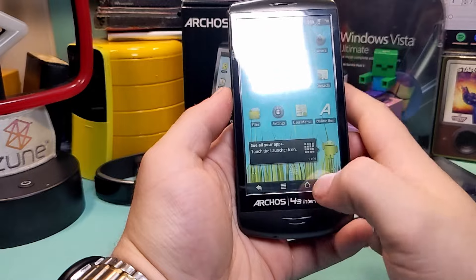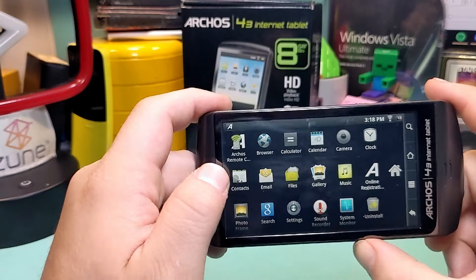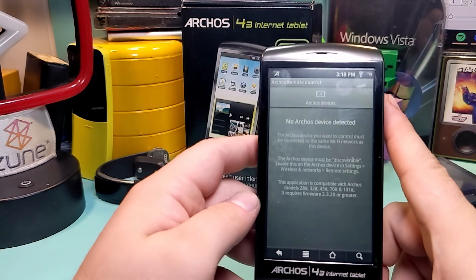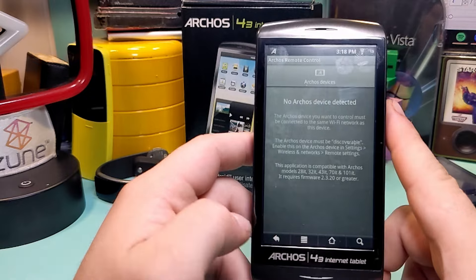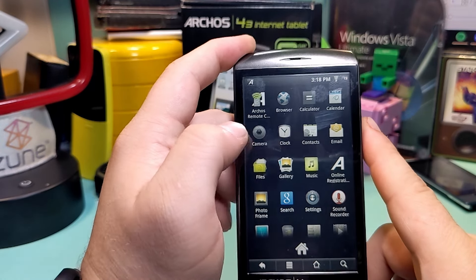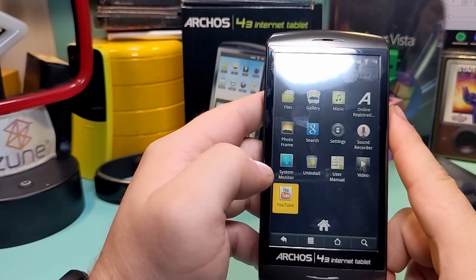Let's go to the app drawer and see what we've got going on in there. There's the Archos remote control — New Archos device detected. So this works with other Archos devices — interesting. Calendar, clock, system monitor, and the YouTube app, which definitely does not work — no longer supported. This is a web interface as well; it's not the full app. Otherwise the app would have loaded an old UI and just failed to work.